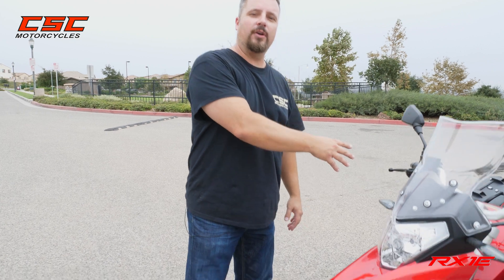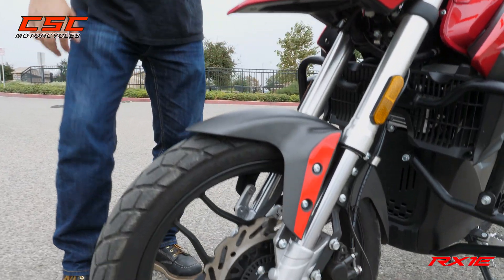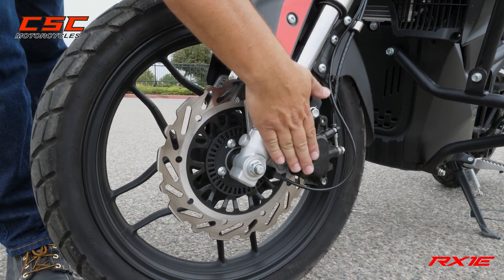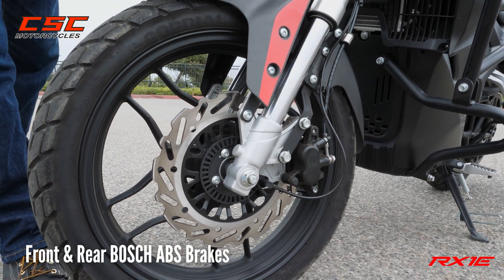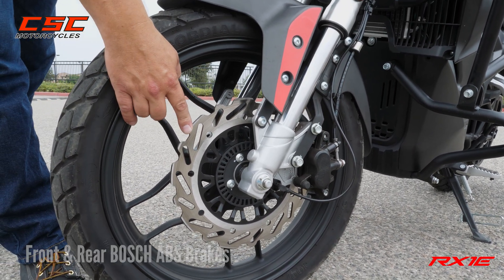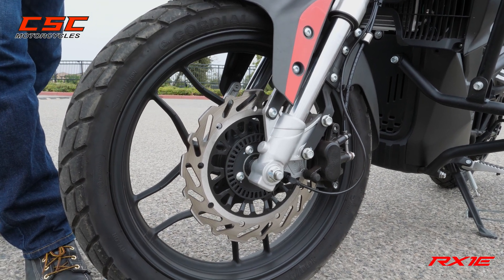With all of that energy going to the rear wheel, you really want some good stopping power, which is why we have these Bosch ABS brake calipers front and rear — an excellent braking system. You've got the upgrade on the brake disc and it will stop on a dime.